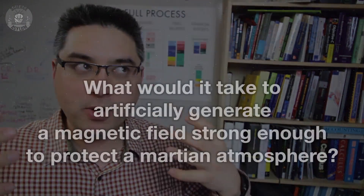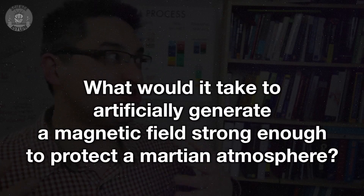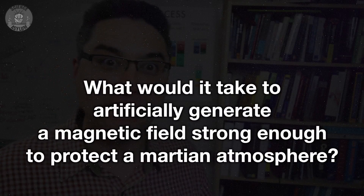Hey Crazies, I have received a challenge. I've been thinking some crazy thoughts: what would it take to artificially generate a magnetic field strong enough to protect the Martian atmosphere? That requires some crazy physics, so where else do you go but the craziest people in physics — the Science Asylum. You know Philip, if we do this right, it might not be as crazy as it sounds.